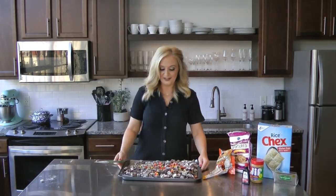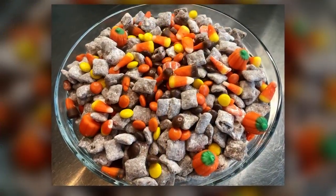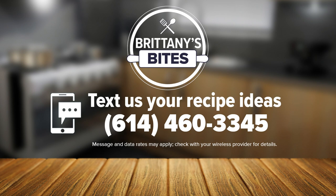Here we go — Halloween puppy chow. Cheers! See, it all came together in the end. Sort of — it did! You saw the picture. I managed to bring it all together in the end. If you have a recipe you'd like to share or an idea for a future segment, you can text us at 614-460-3345 or find me on social media.